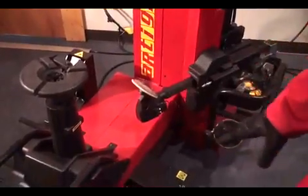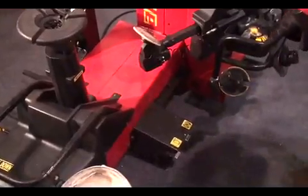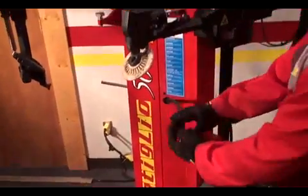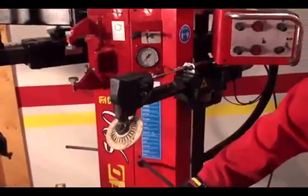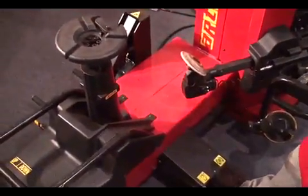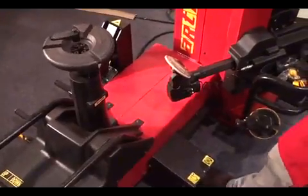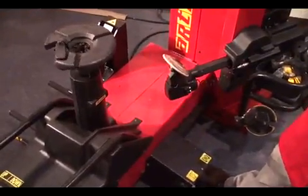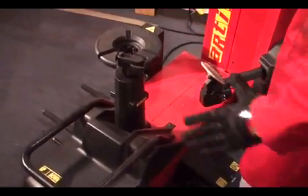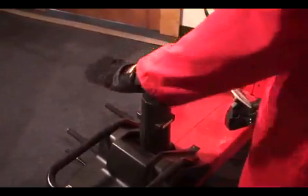Before changing any wheel, I will show you all the components of the machine. We have two pedals: one that controls the inflation gauge, which is right here. The other pedal is for the rotation of the turntable. As you can see, there are two speeds and one speed reverse. It's got the new style turntable, a small one that gives me the chance to work all the time at the same level.